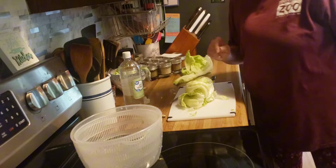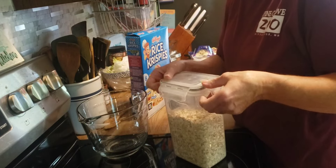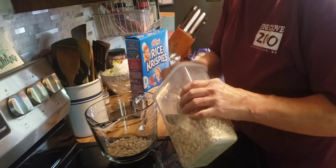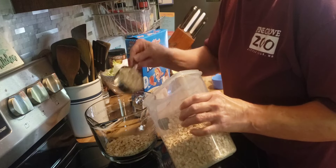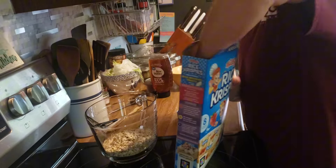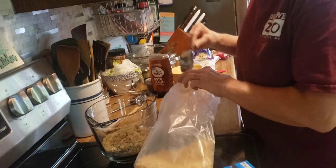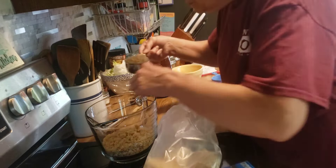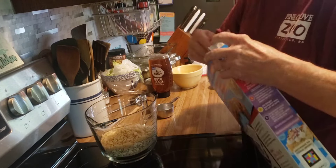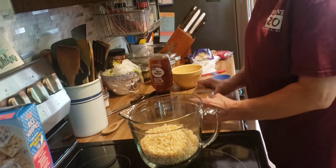I'm just going to finish off this lettuce and then I'll bring you back. Now it is time to make my granola bars for the next few weeks. I need two cups of oats — this is a half cup measurer — and one cup of rice krispies. I'm going to sprinkle in a half teaspoon of ground cinnamon.